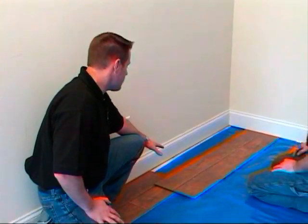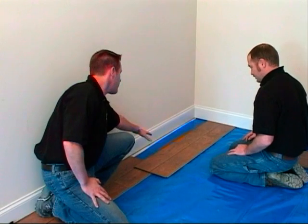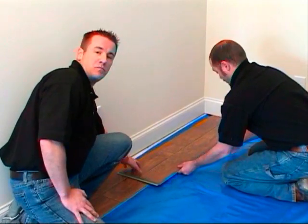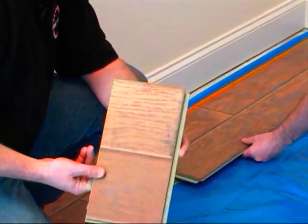As you can see, we're at the end of our first row here, and we're going to be putting in our last plank. Our last plank is longer than the area that we have allowed. So what Dylan's going to do is actually take that plank and flip it around to be able to make his mark. Whenever he's making his mark, he's making it off this second to last board here off the groove, and he's going to be running it on the end.